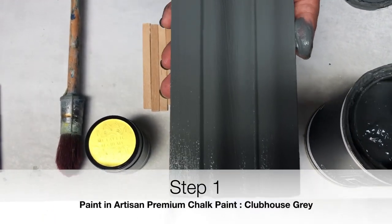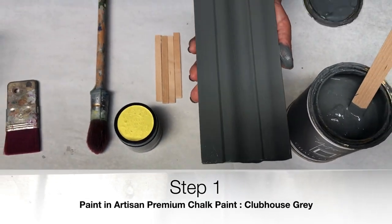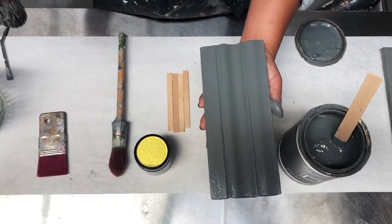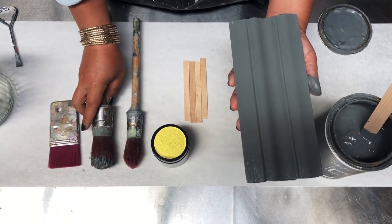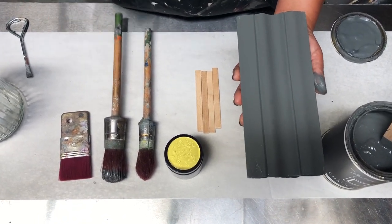One base coat of Clubhouse Grey over a pale color gives really good coverage. All you need to do is do one coat and leave it to dry. If you can, leave it to dry naturally, but for the nature of this video I'm going to use a hairdryer just to speed things along.